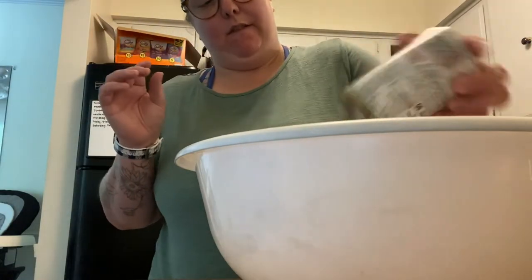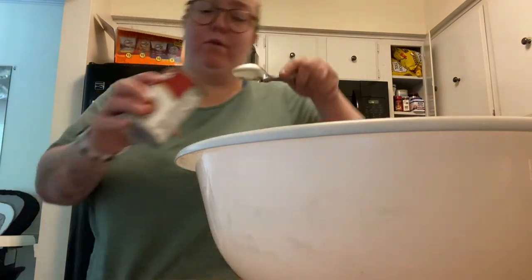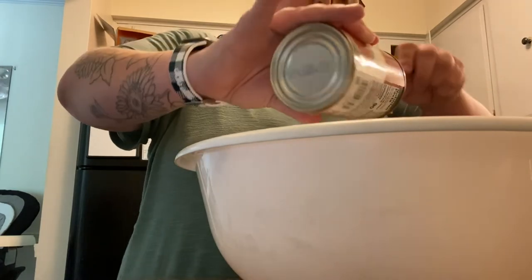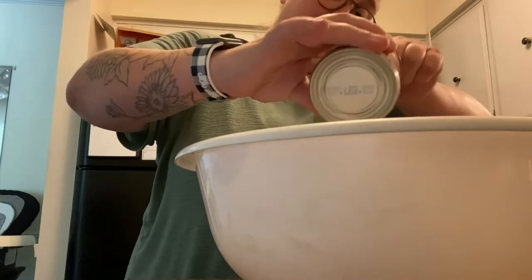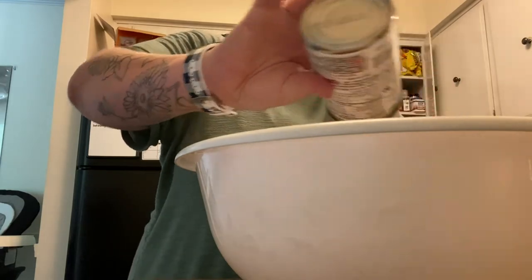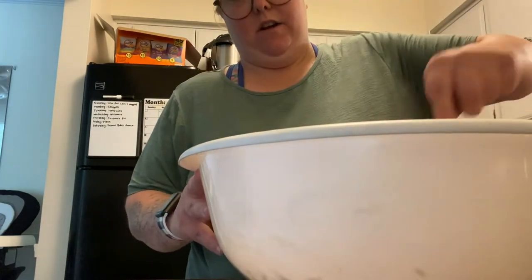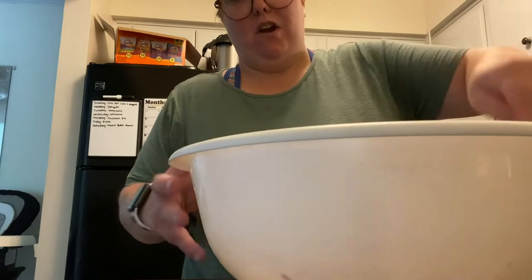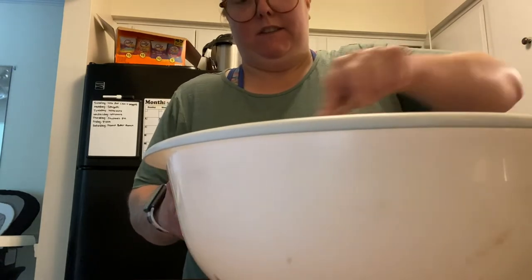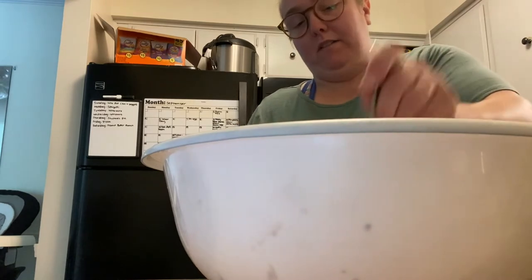I had to look up the recipe really quick because I haven't made it in forever, just to make sure I was doing it right. It seemed like I needed to add some substance to it, so I added a can of tomato soup to the mixture — just to make it a little more thick and help it hold together. That's all I had to do. I don't think I'll need that second packet of rice.